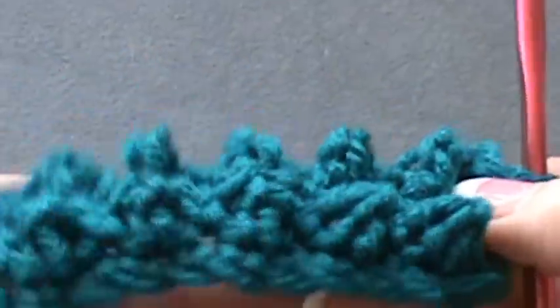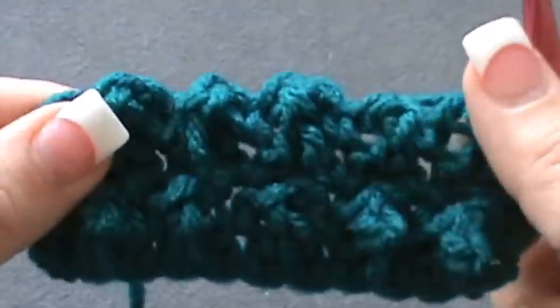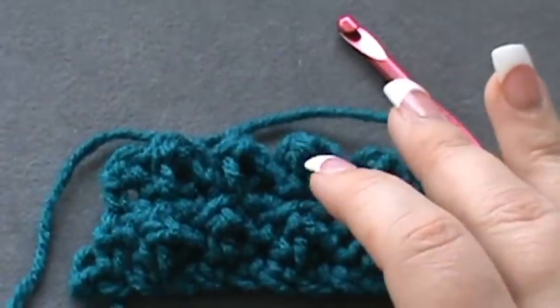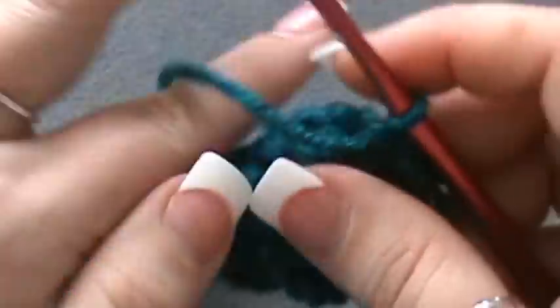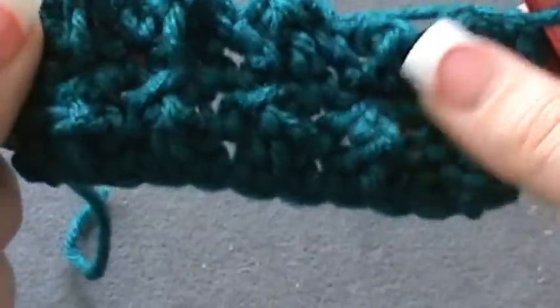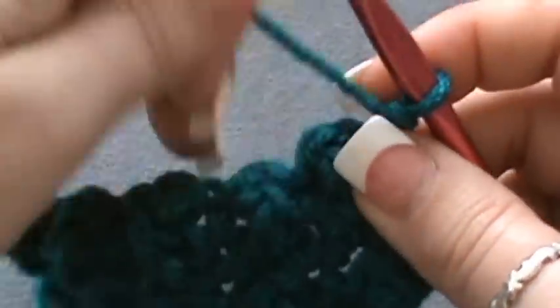If I turn it over you can see how the peaks sit right in the very centers. Once you get it done over a complete project it's going to look different. After each row, chain one, go back across with single crochets, and keep repeating this pattern all the way until you're complete with your project.